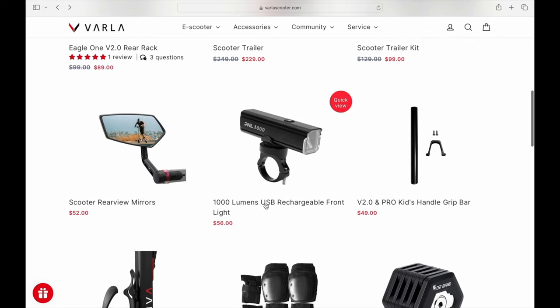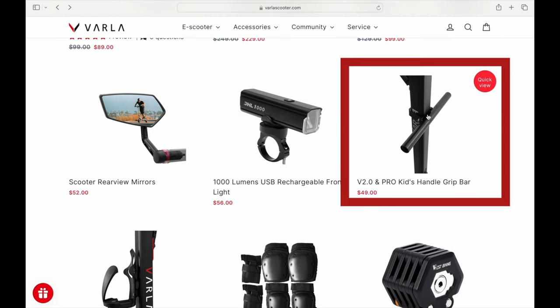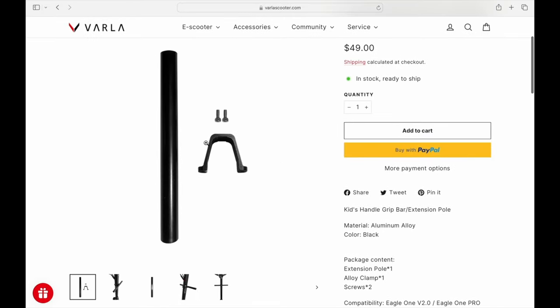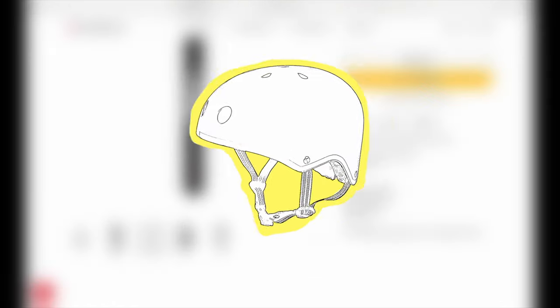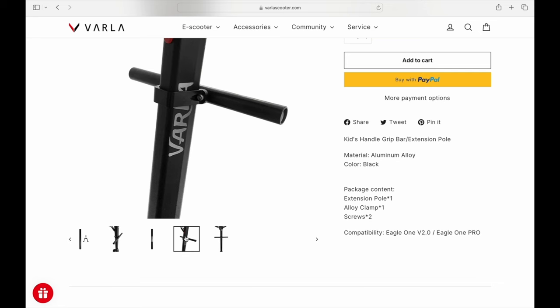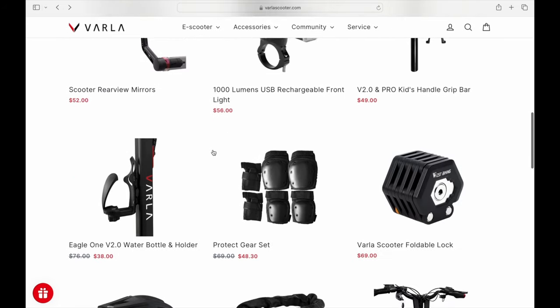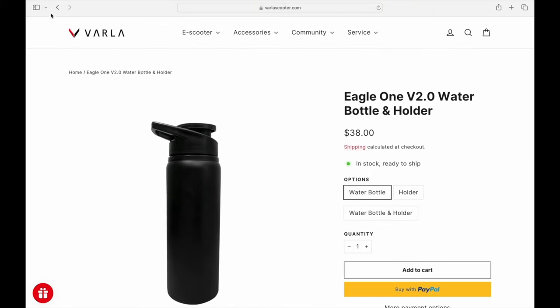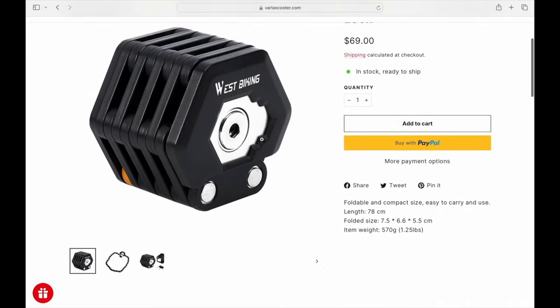They've also got mirrors and lights. The scooter does come with a factory light, but this is an extra light option. I overlooked this one before — if your daughter wants to ride with you, they have a little kid's handlebar. I'd definitely recommend your kid wear a helmet, but it's cool that they can stand in front of you and have something solid to hold on to. I haven't seen any other company do that. They also have a water bottle holder, some pads, and a pretty cool folding lock.